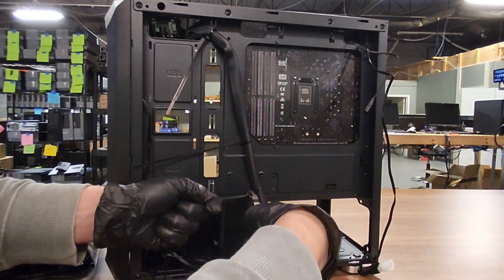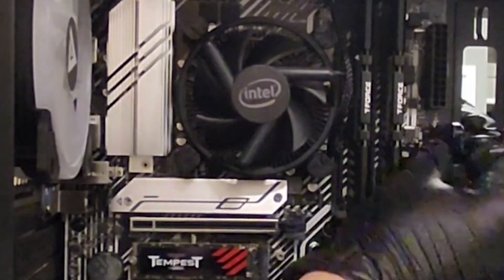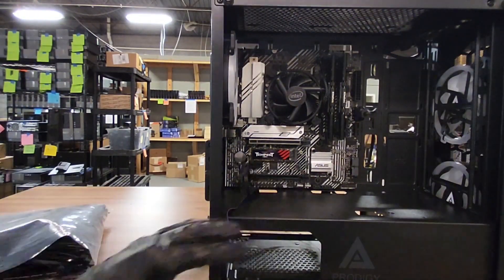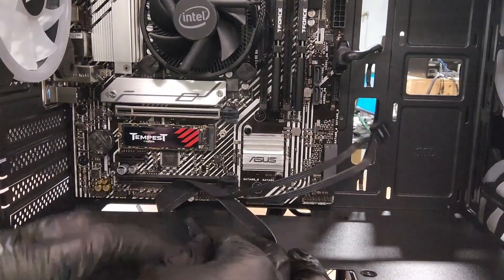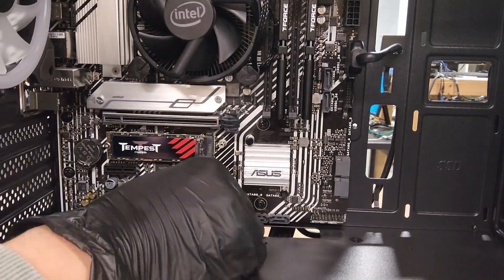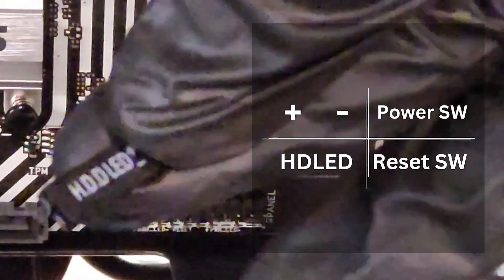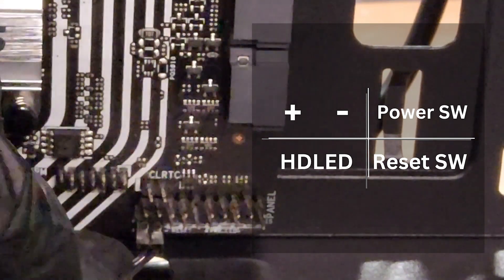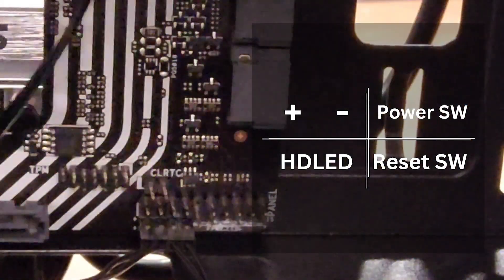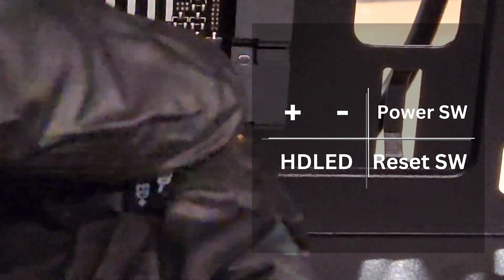Now let's start plugging stuff in before we add the power supply. Start with USB 3 — it goes on the side close to the RAM. Next plug in the audio and the regular USB: audio usually goes on the bottom left of the motherboard and can only fit one way, and the USB port is usually labeled right next to it. All that's left is the front panel — using the chart for reference: HD LED goes bottom left, reset switch bottom right facing down with plus then minus, power switch goes top left right next to those.